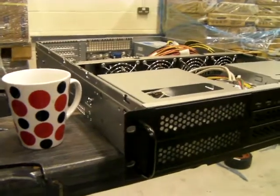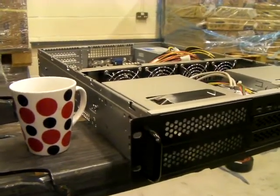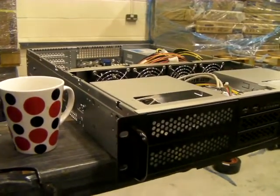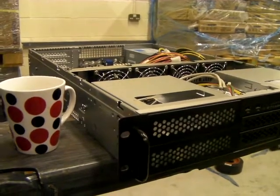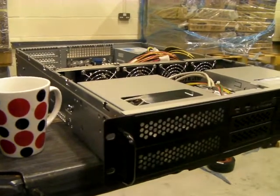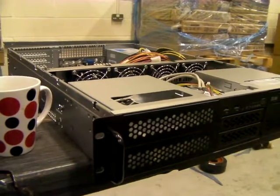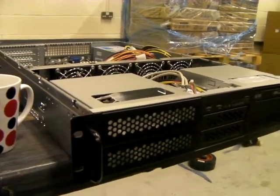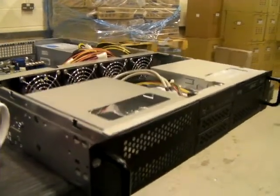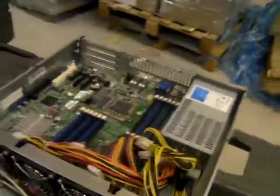Hello there, I'm Jamo from Xcase in the United Kingdom at www.xcase.co.uk. In the middle of building yet another server for somebody — this is a 2U made by Shembro called an RM216. While I've got five minutes I thought I'd put it on the old forklift and we'd have a good look and see if it may suit your rack mount needs.